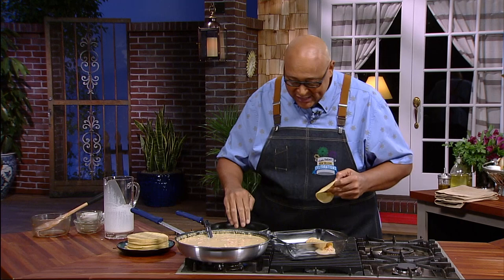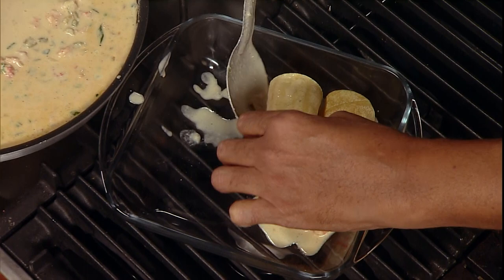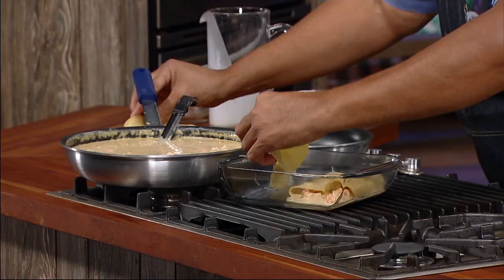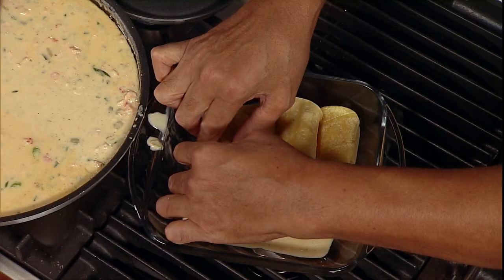Let's get the other one in — a little bit more sauce. And we're just gonna roll that baby over and put it right next to the other one. Let's get a little bit of sauce in this one. And that sauce that leaks out, it's okay — fold it, roll it, there you go. Just roll it right on up.